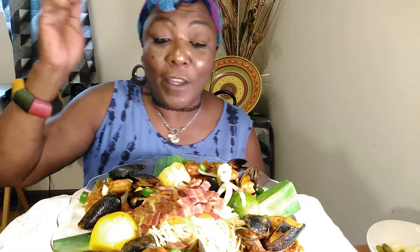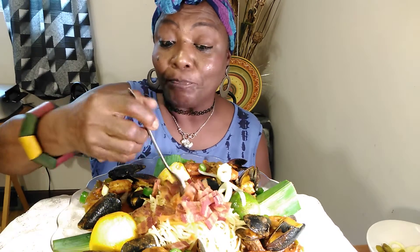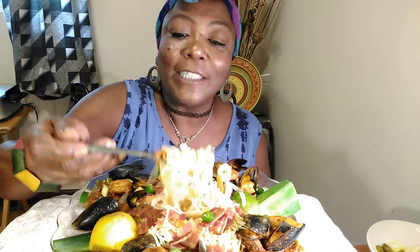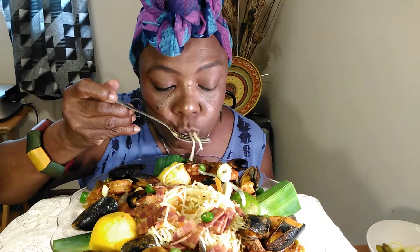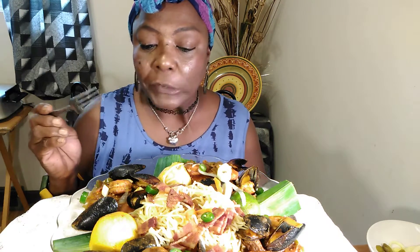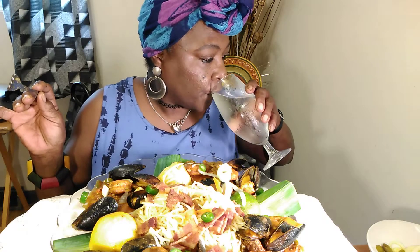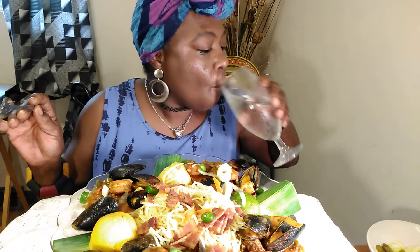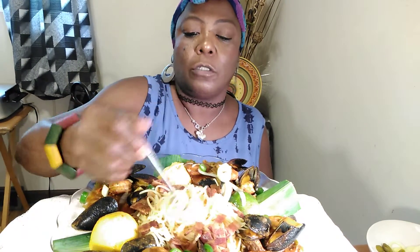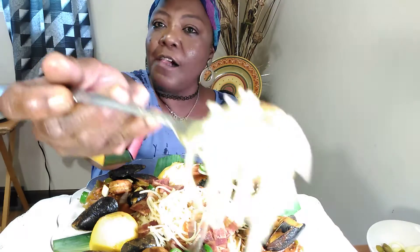Let's get into this food, because it looks delicious and I am hungry. I'm going to start off with the rice noodles first, with the bacon on top. I got sauce over here for the rice noodles just in case I want more sauce, but I do have enough sauce on my plate. My rice noodles are seasoned with butter and garlic only, and a little kosher salt. And I put some shredded carrots in there just so I can get more vegetables.